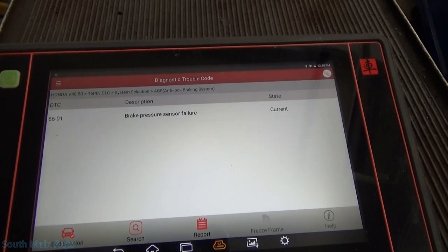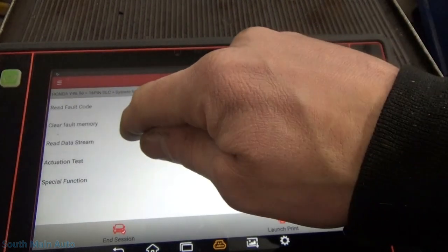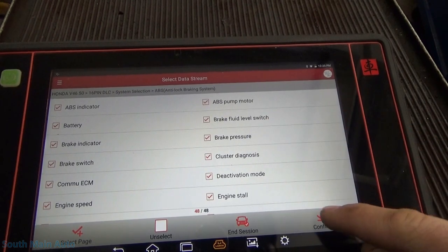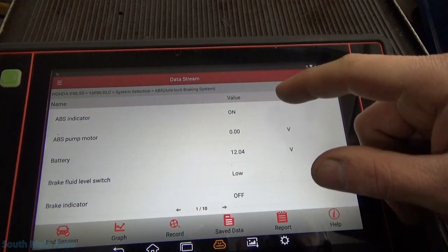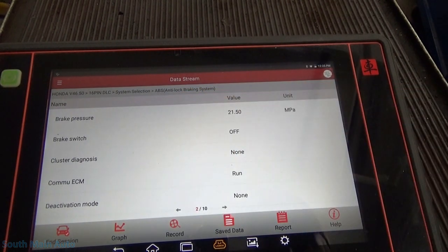At any rate, it appears I have a problem with the brake pressure sensor, which I believe we can look at in the data at brake pressure. Let's have a peek at that and see where that is. Brake pressure — 21.5. Is that megapascals? That sounds like a lot. I don't even know what that means in American units.